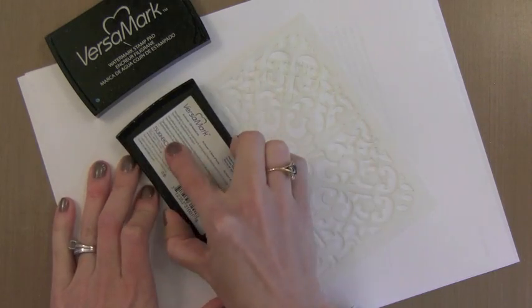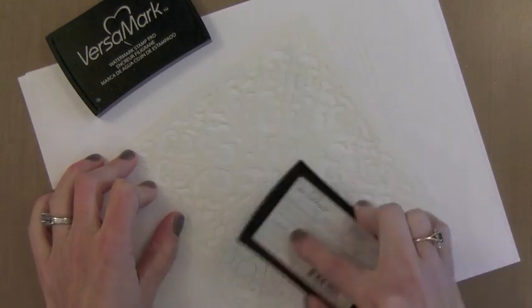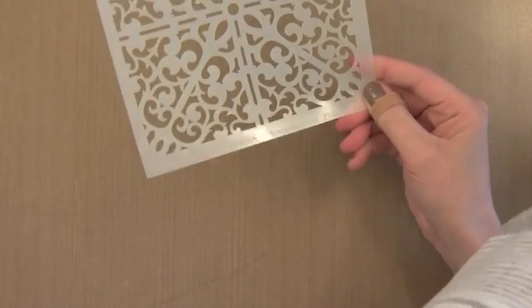Now I have my stencil and I'm going to ink up one side of it with Versamark ink. I just have it on a piece of scrap paper underneath so I don't get my surface sticky. This Versamark ink is going to act as a resist when I put it onto the adhesive, so that the stencil doesn't stick permanently.